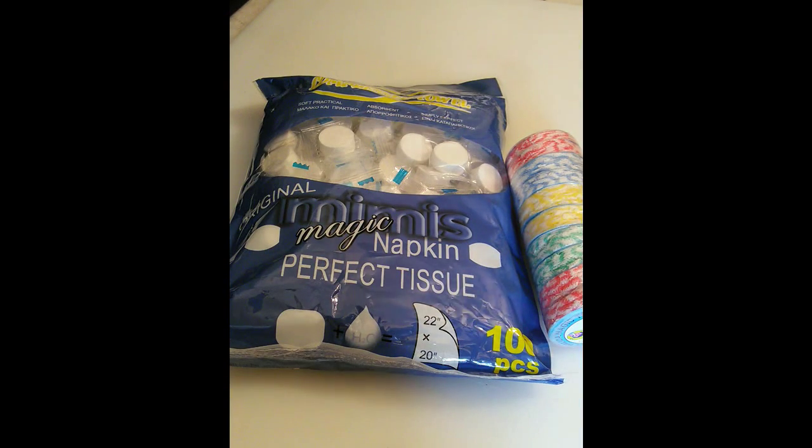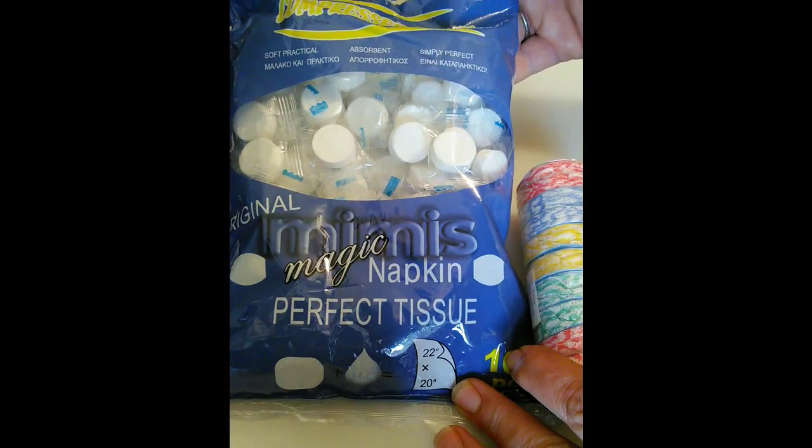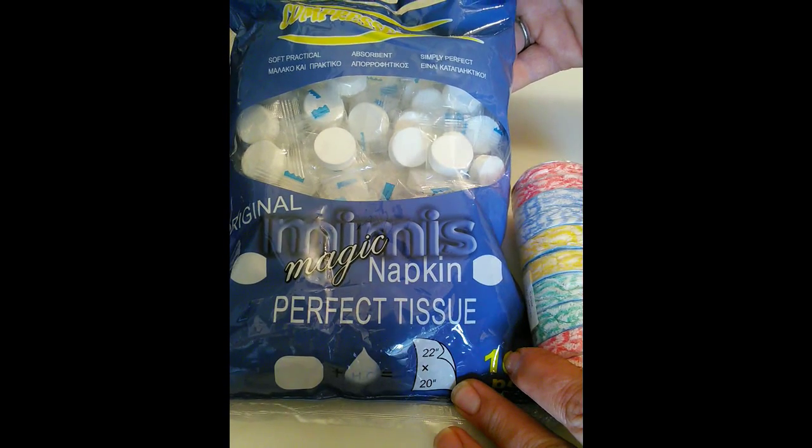Hey! Denise's Journey here with another silly little video. I want to show you guys something that I found online. This you can put in your emergency bags, backpacks for camping, hiking, things like that.